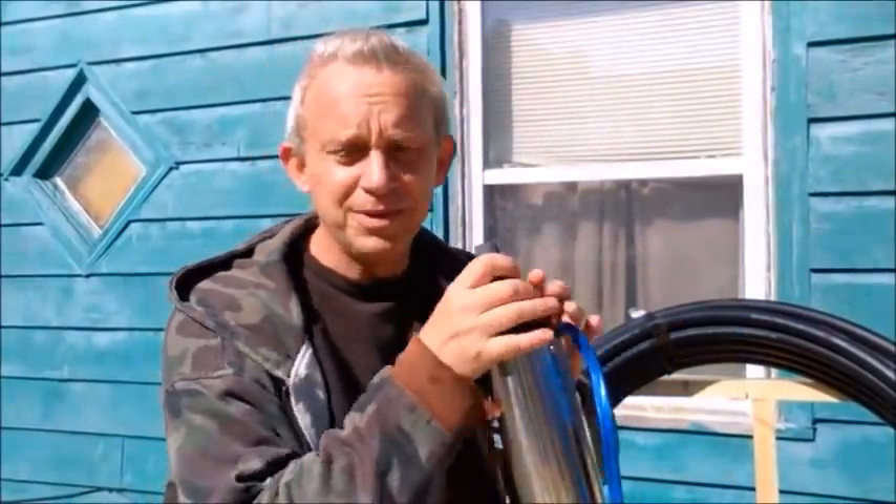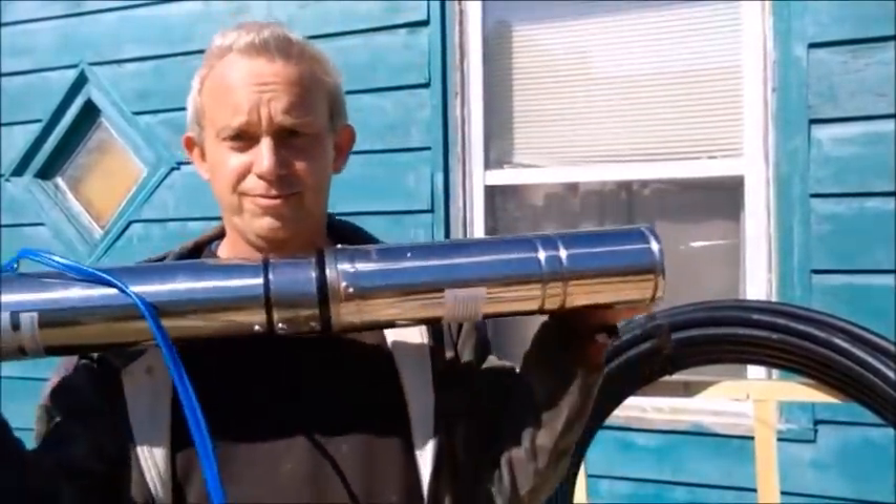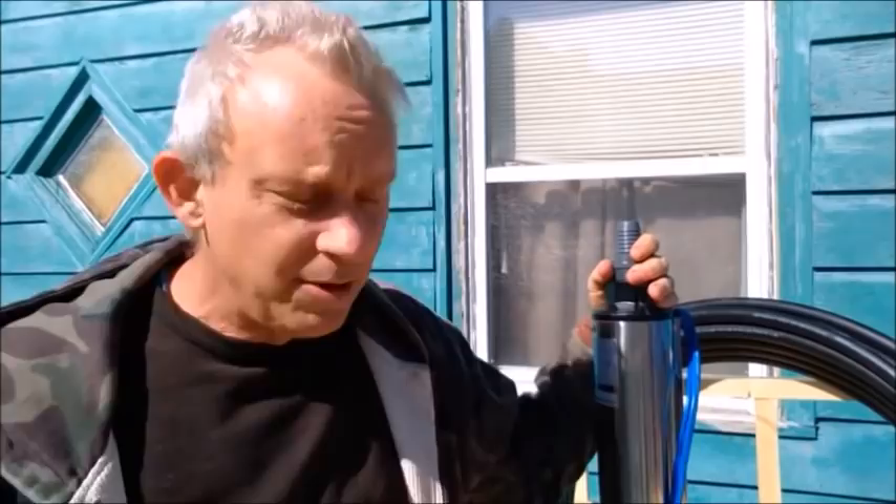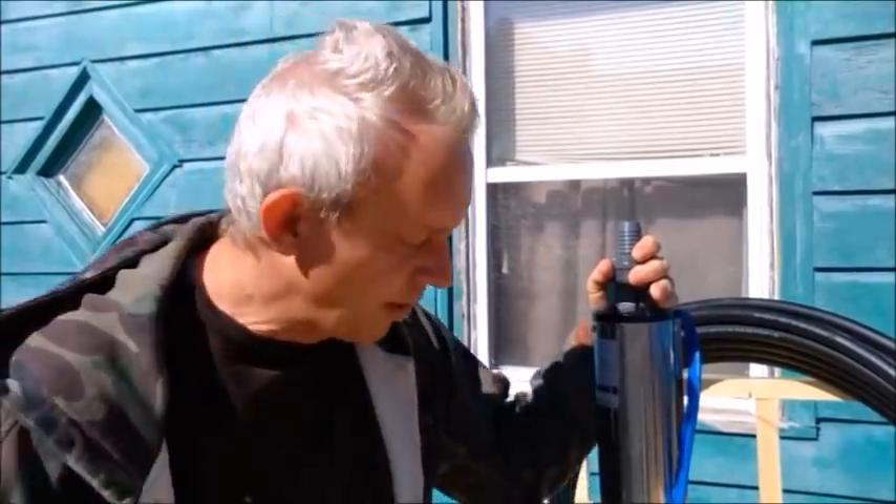The first thing we're going to do when we get down there is install the well pump. The well pump is a long cylindrical item, and this pump literally just goes right down the hole of the well. The well is 130 feet, and we'll drop it down to 120 feet because you're not supposed to rest it right on the bottom — it picks all that sediment up.